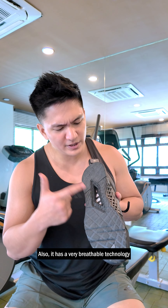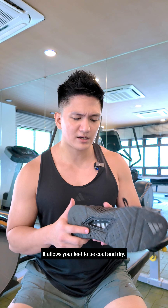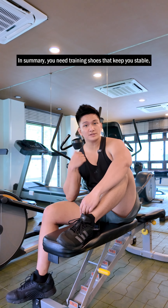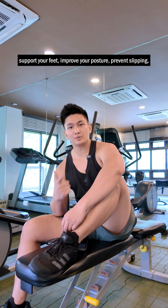Number four, comfort and breathability. It really has very breathable technology, and it allows your feet to be cool and dry.